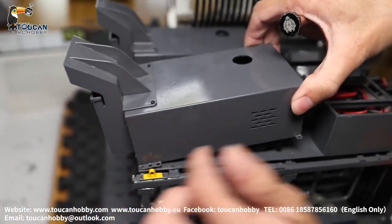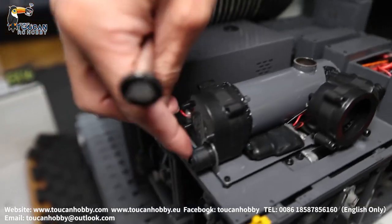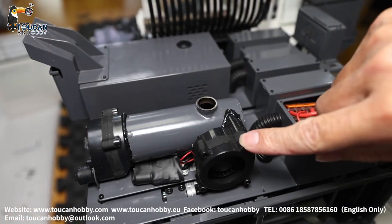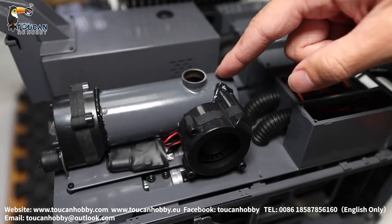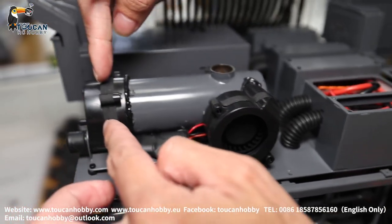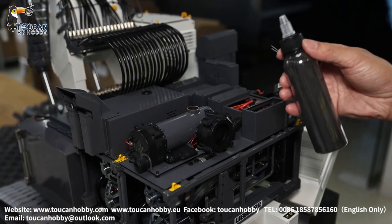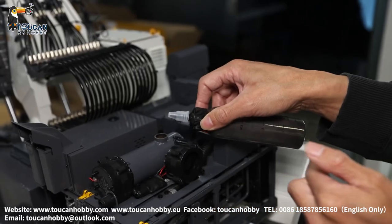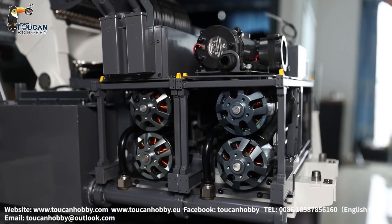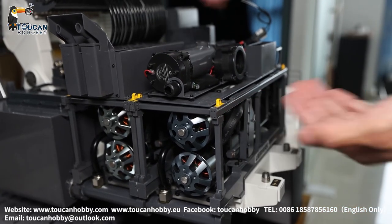You lift up this part — the screw is already removed — and take it out from this angle because there is a connection for blowing out the black powder. You can see the chamber that fills with black powder. The fan inside mixes the black powder with air so it doesn't just settle at the bottom — it blows the black powder out like black smoke. There is also a control board ESC for this fan motor. The two pump modules are all secured with screws to the main frame and can be separated and taken out individually.